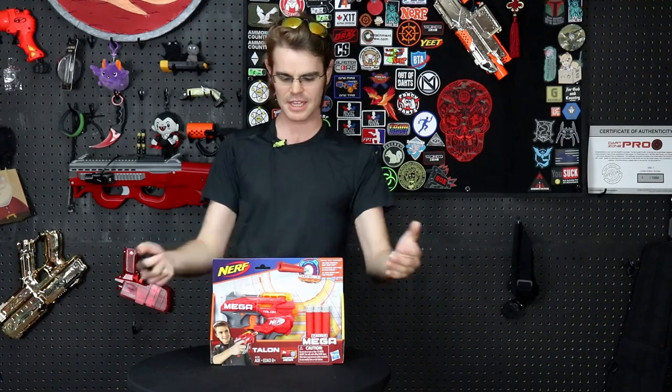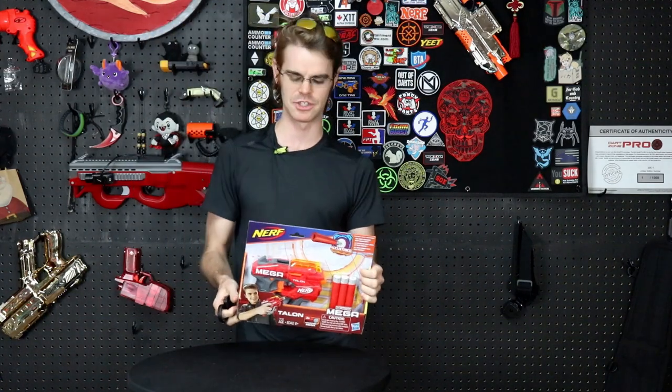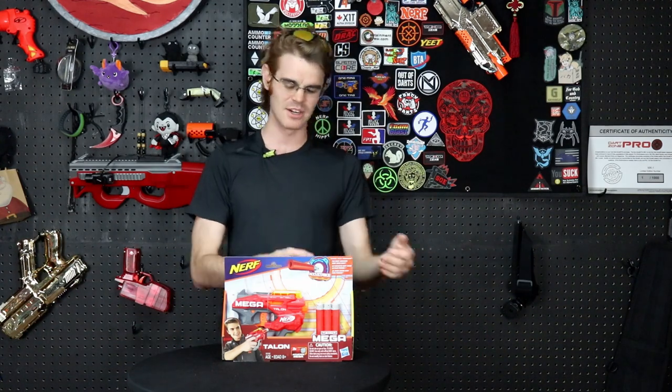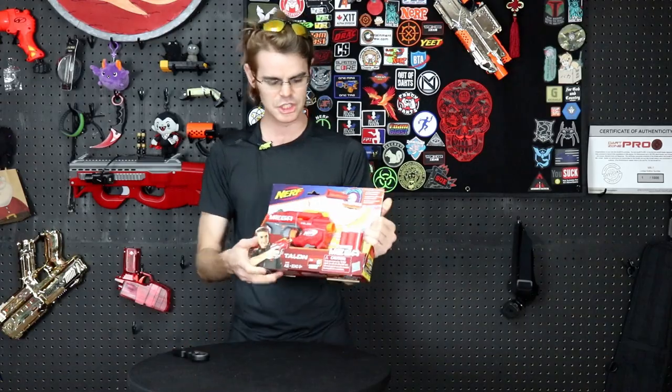What's up guys, it's Drack. While I was away at the ATA — that's the archery trade show in Indianapolis — I came back and my good friend Pat had bought this, so we now have a Talon from the Nerf Mega Accustrike line. I don't think that the Accustrike Mega Darts are anywhere near as good as the regular Mega Darts, and they tend to be far more expensive. However, I want to give this one a shot.